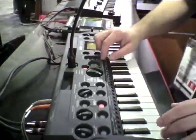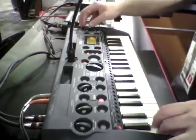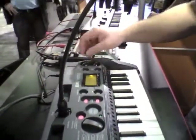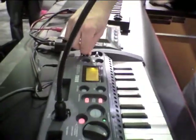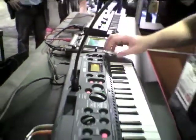There are also lots of built-in effects. As you can see here, we've got some reverb, and there are also other types of effects like filters, compressors, and one of my favorites, the decimator — great for getting some lo-fi grunge. You can resample with the effects in place.